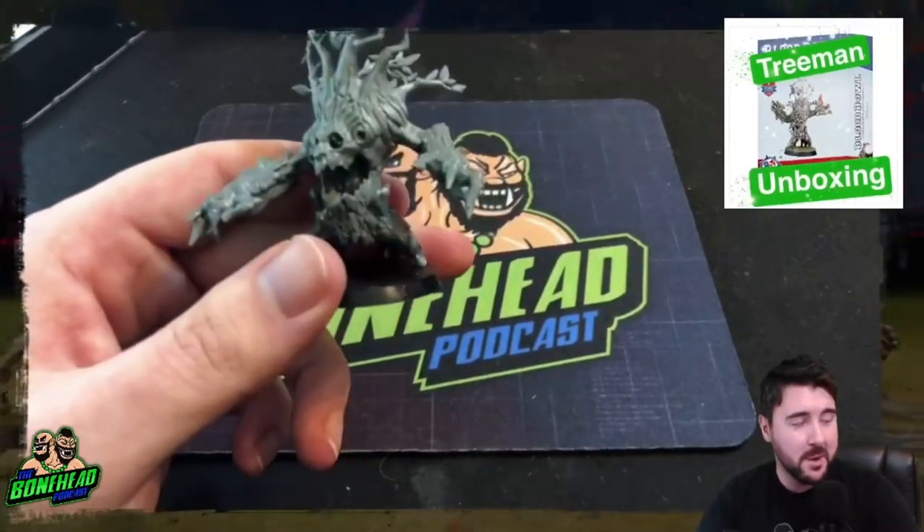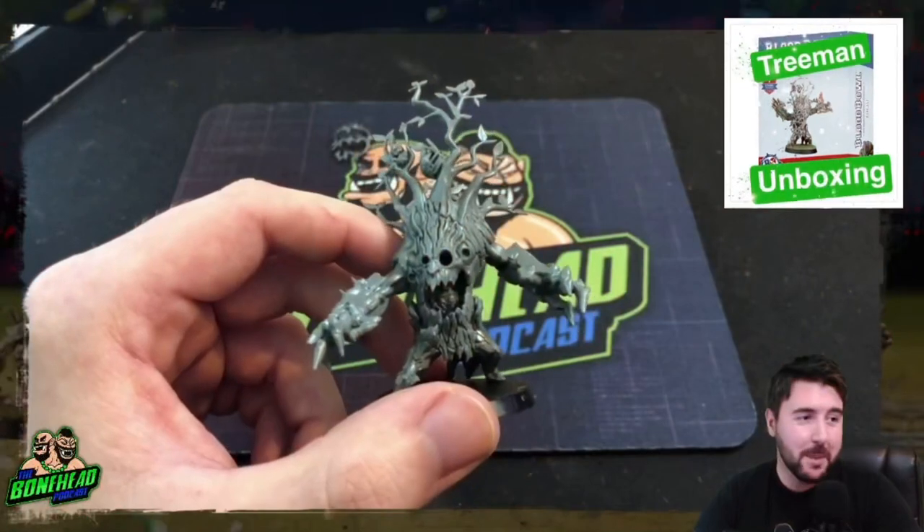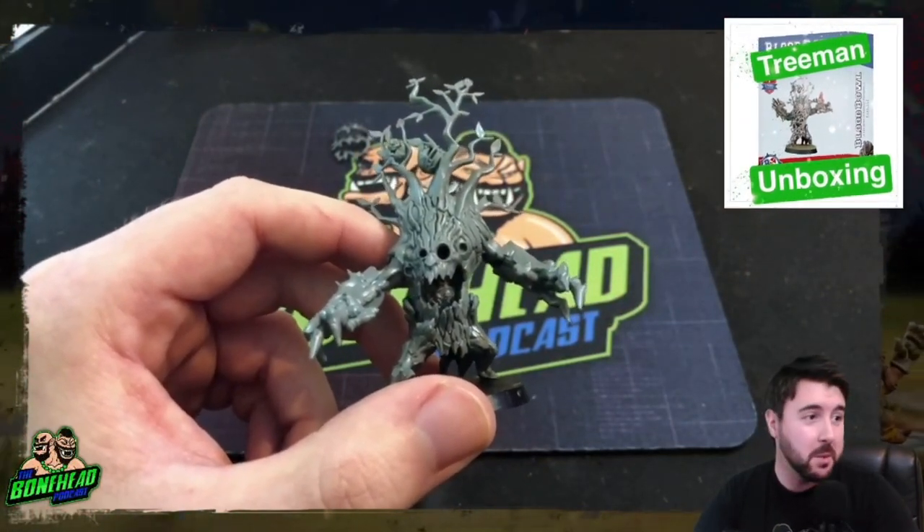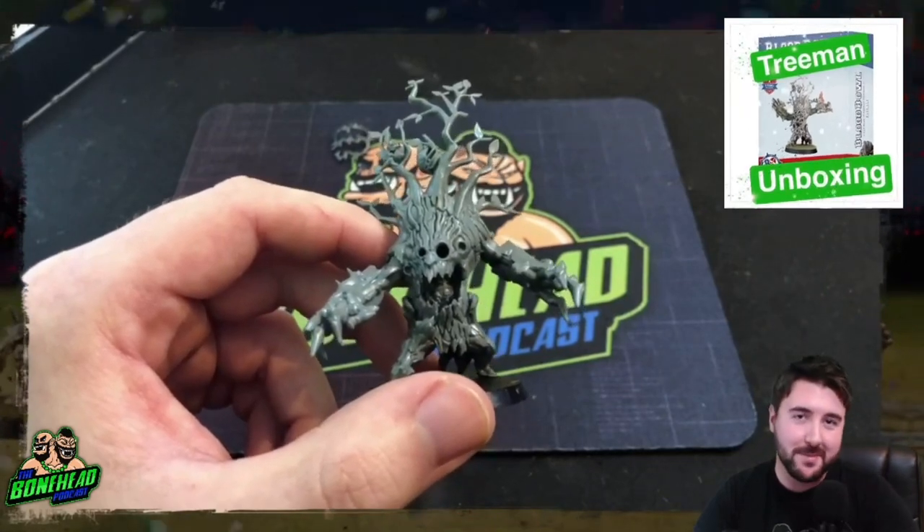Ultimately I'm a big fan of this model. That's going to wrap up the unboxing for the Treeman for Blood Bowl — thanks very much for watching, we'll be back again soon with more Blood Bowl content. See you later.